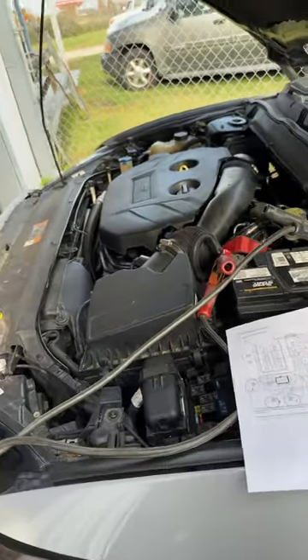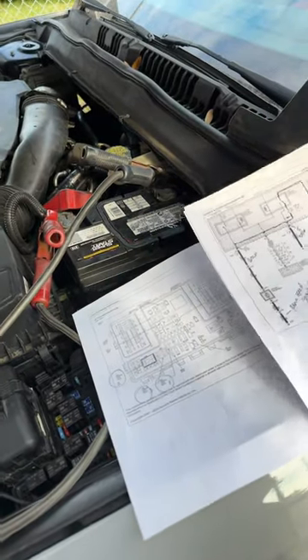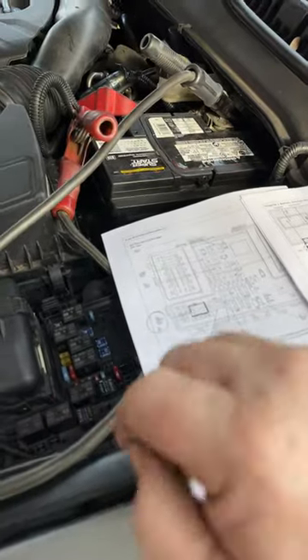Hey guys, Jimmy making a work here. I want to go over something really quick — some people apparently aren't aware of because this is the second time I've seen it just this week. There's a difference between relays — they're not all the same and they're not all interchangeable.